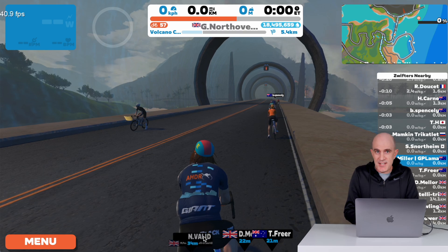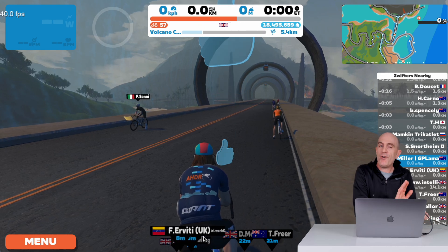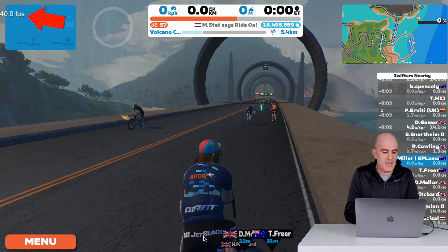To demonstrate what happens in real time as we change the settings, I've pulled up Zwift behind me — which is also in front of me. Now I'm on mains power, so no matter what I set that setting to, it'll always be at maximum, and I'm getting just about 40 frames per second.